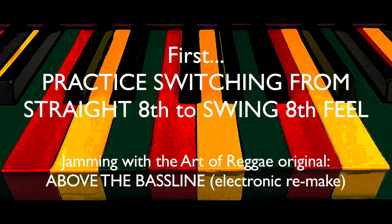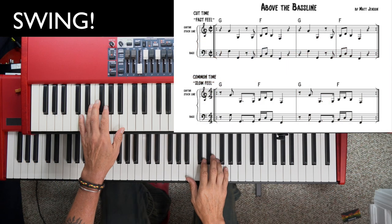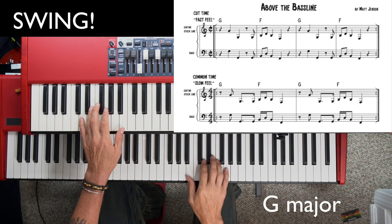Counting in cut time fast feel, we're going to do four measures of each feel. One, two, one two three four — swing.